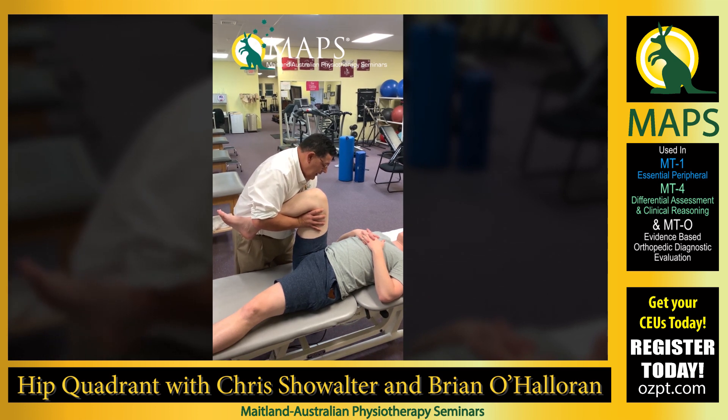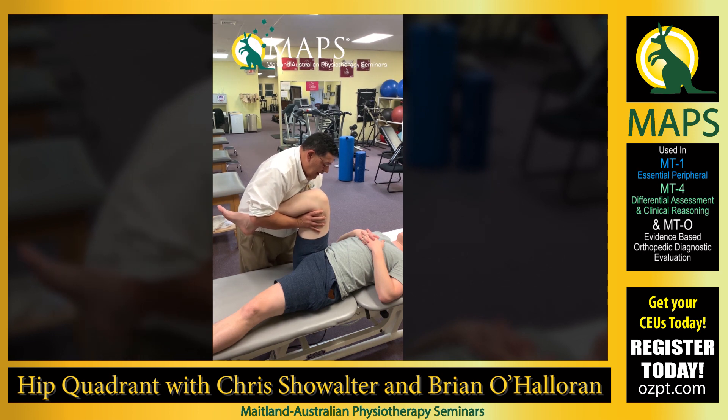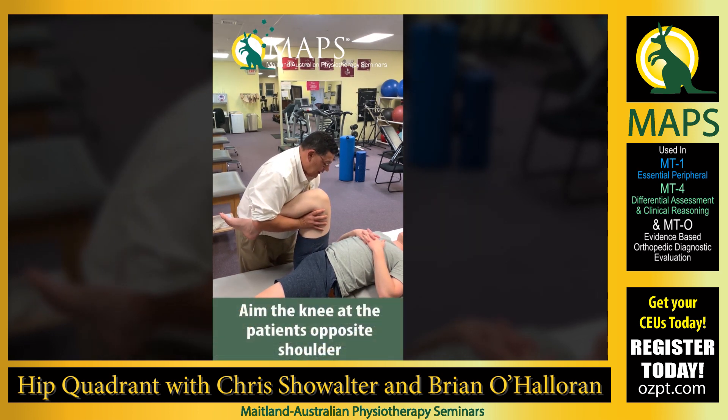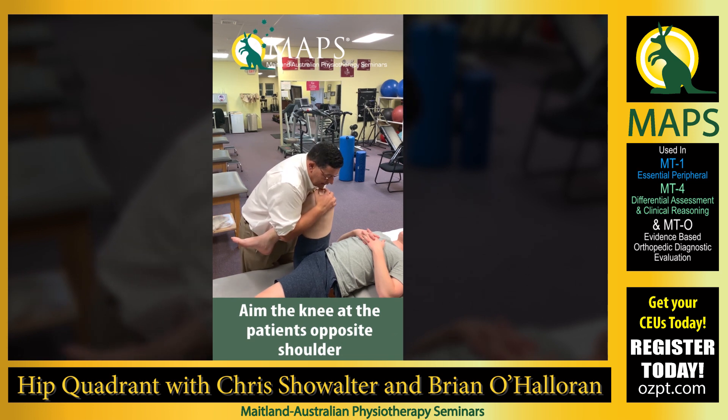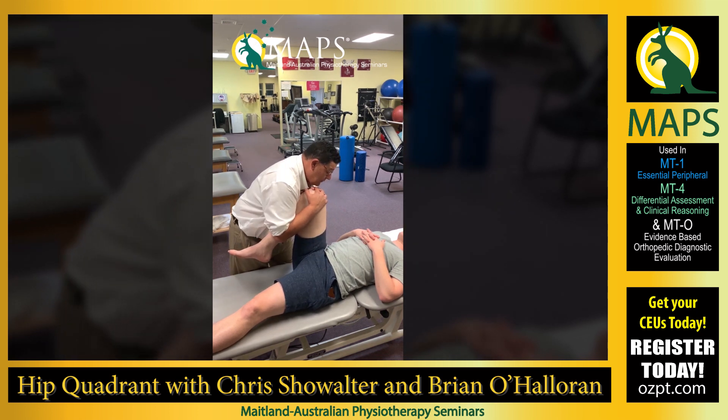Then we can take a look at the internal rotation component — where do we get R1, where is R2 with the internal rotation? And then we can look at the adduction component: where is R1, where is R2?